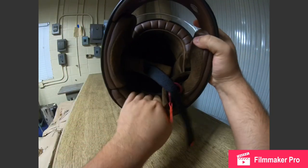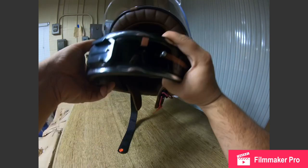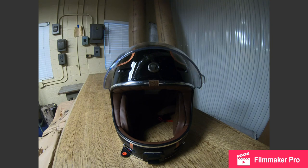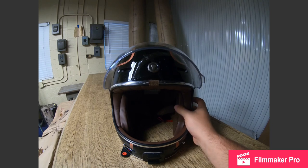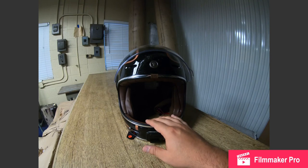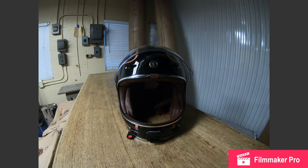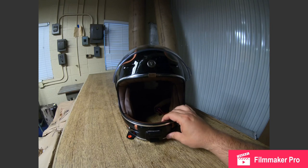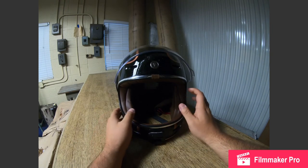As far as fitment, this is an XL. Most helmets I've always worn, I've been a size large — especially in Harley-Davidson branded helmets I've always been a large. For an XL it's not too loose on me, but the large was definitely too tight, so that's one thing to keep in mind with these helmets.